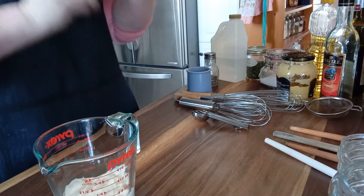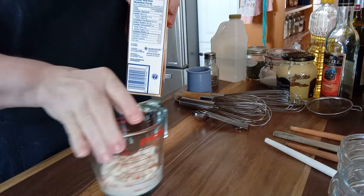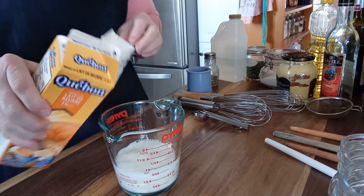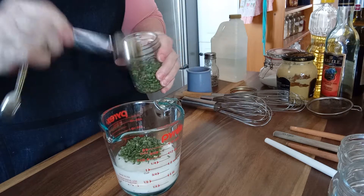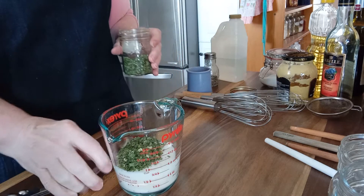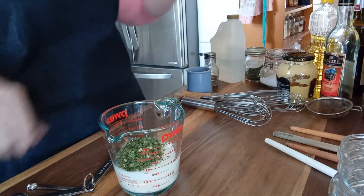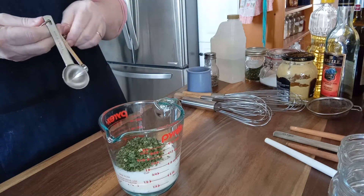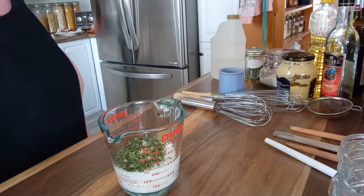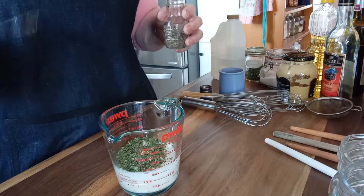Then we're adding some buttermilk — a quarter cup of buttermilk that I'm just going to add straight into the measuring cup. Two tablespoons of dried chives. If I had fresh in season, I would use that, but my chives are not ready yet. And I'm also going to put in a quarter teaspoon of black pepper — ground pepper — because it's a small flake rather than a large chunk.